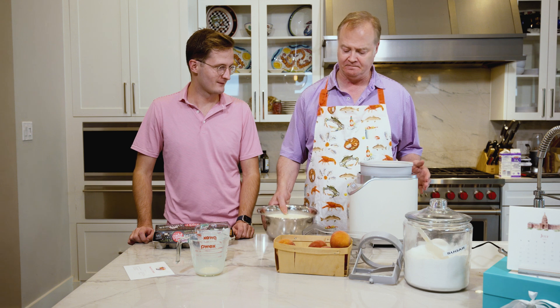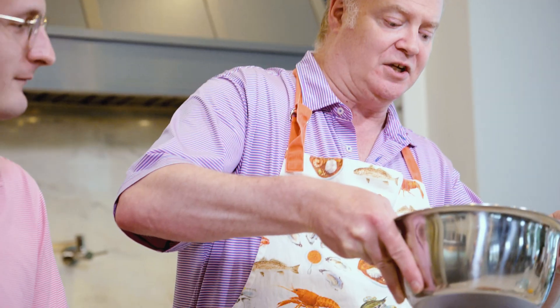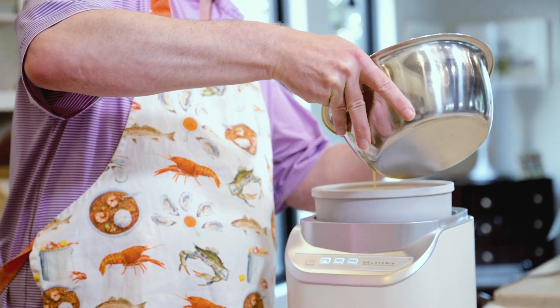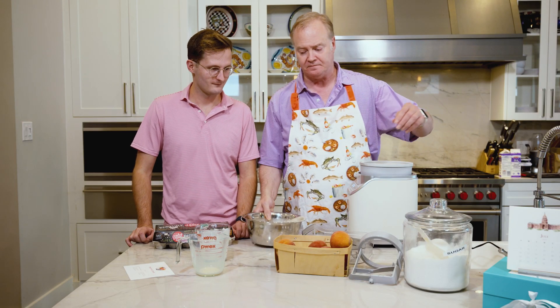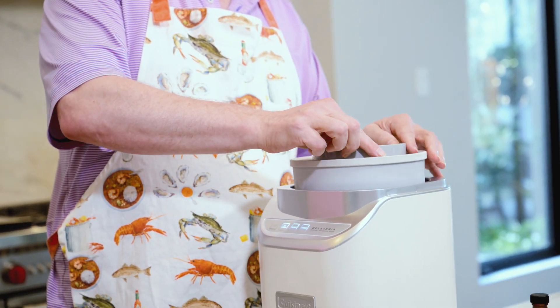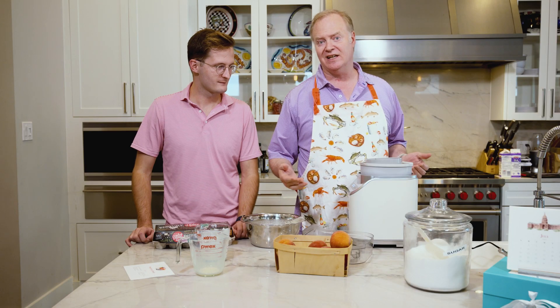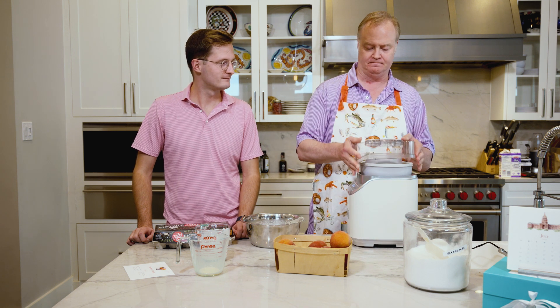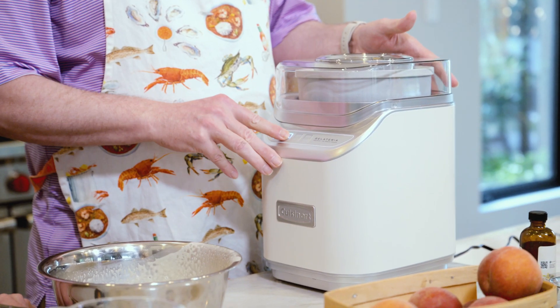We pour our ice cream custard into the frozen container for the churn — this is the one we use, though we also have an electric one. They're easy and everywhere; we got this at Target. You don't want to fill it all the way up because it's going to expand as it goes. It churns for about 60 minutes to get fully frozen. We're going to add our peaches to the mixture right before it sets, so we'll add the peaches in about 25 to 30 minutes.